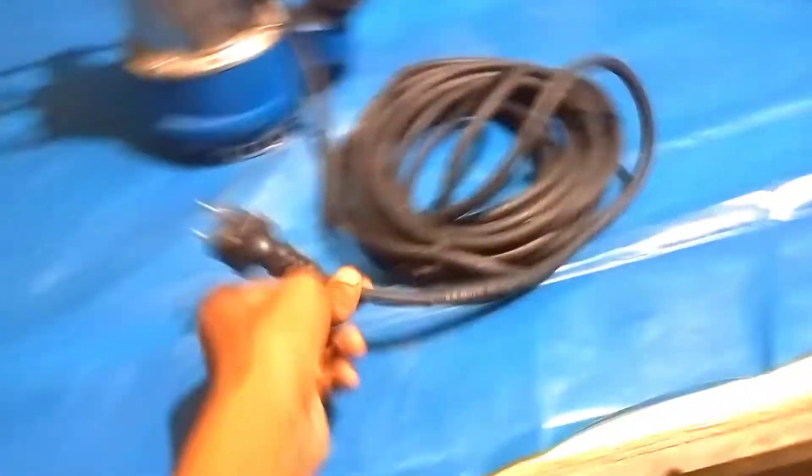All of them are very good, and the pumps are very good.